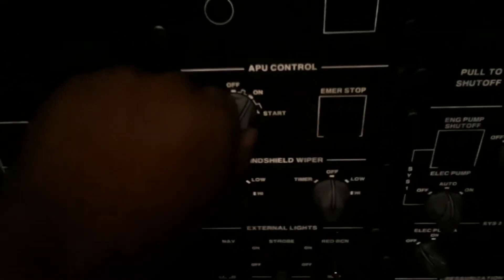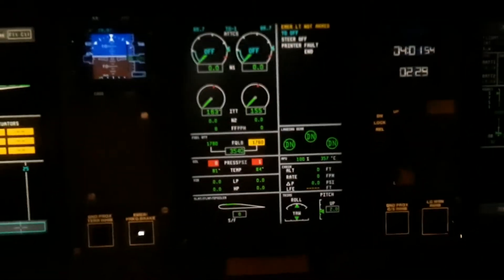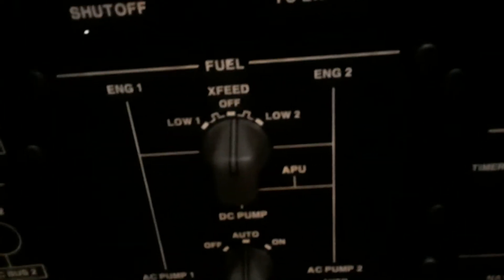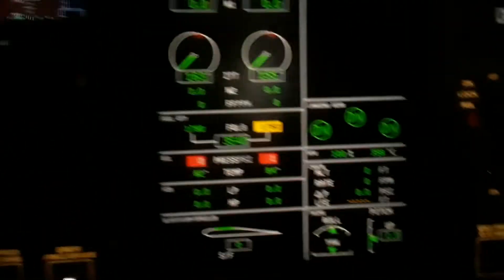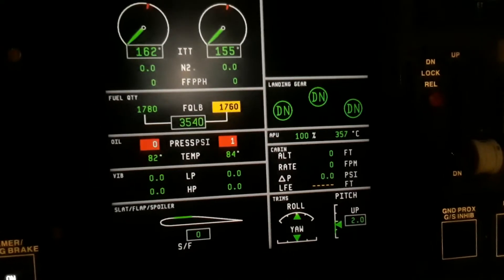Now what I'm going to do is I'm going to pull this, pull it and then turn it off. There's nothing else on. I turned off this cross feed from earlier and the emergency lights are off — you can see right there, emergency lights aren't on. So now we wait until it says APU off.